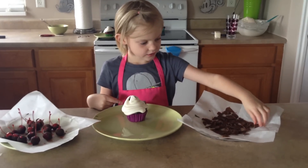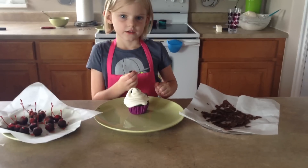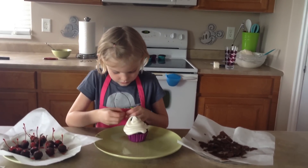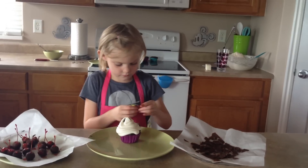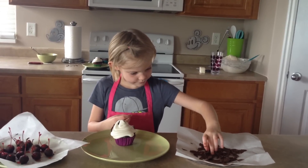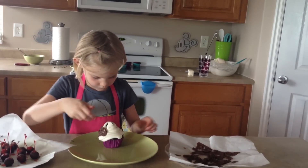We are going to get some — oh, it's melting. Hurry! It's melting because you're holding it in your hand. We're taking magic shell that we let freeze in the freezer and broke into little pieces, and we're putting it all around the cupcake to decorate it.